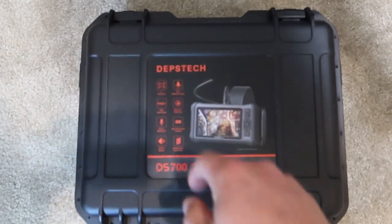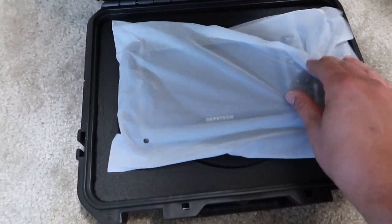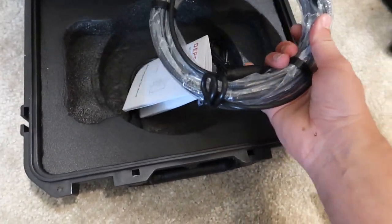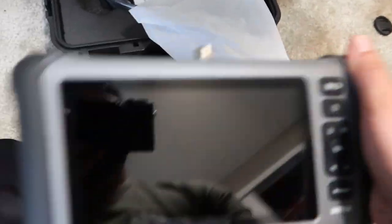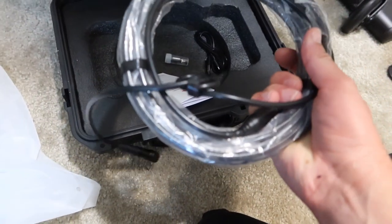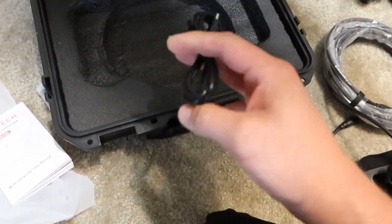The DS700 series from Depstech comes in a nice hard Pelican case. Flipping it over, you can just tell the quality — it's all nice and packaged, in a sleeve. We have the unit itself, here is our camera, some instructions in there. Pretty light for what it is, but this thing is absolutely beautiful. It has a little stand on the back so you can prop it up while you're trying to record what you're viewing. Here is our camera and hose, instruction manual, looks like an extra set of fuses, and a USB cable to charge.